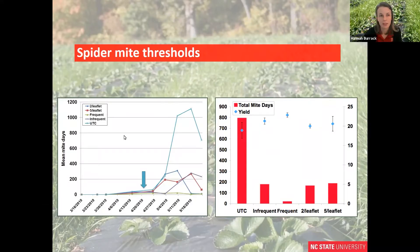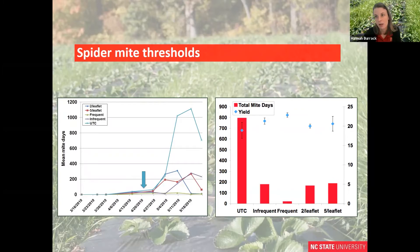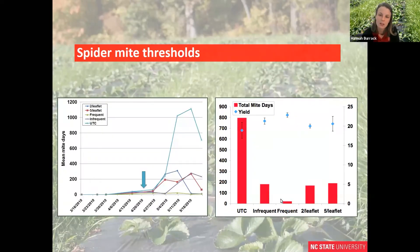You want to treat when spider mite populations exceed five mites per leaflet. We tested different action thresholds in a trial where we infested plots and began treatments following infestation. We found that at least in this experiment, there was no significant difference between a five-mite-per-leaflet threshold or a two-mite-per-leaflet threshold as compared to treatments made frequently (every other week) or infrequently (every six weeks). There was no difference in yield, although there was a difference in total mite abundance when we sprayed miticide compared to spraying nothing at all.